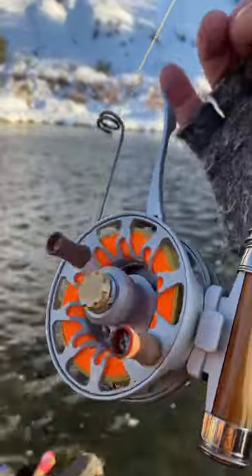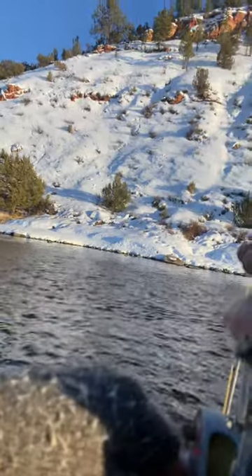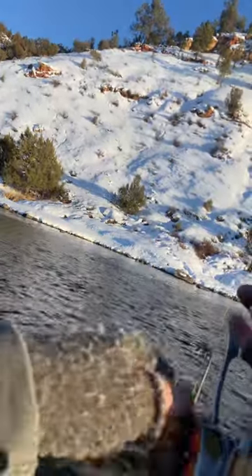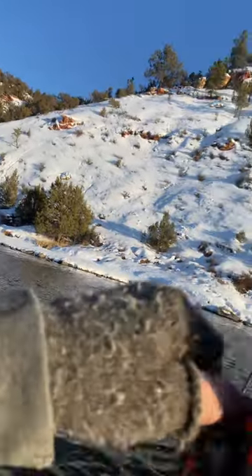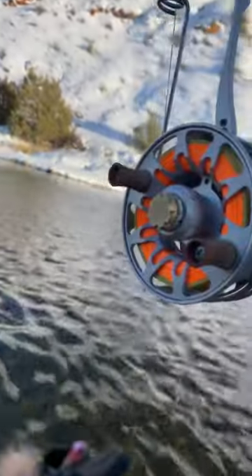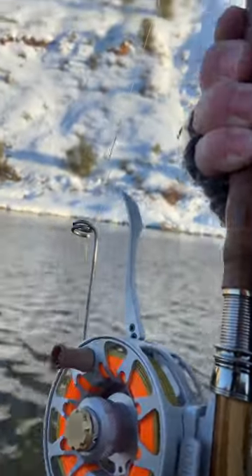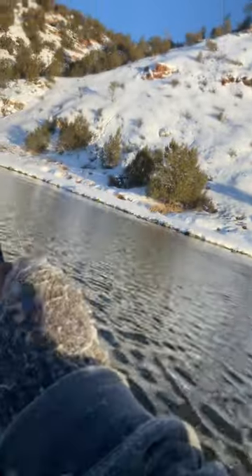I'm on a 6x tippet so I have the drag set pretty light. When the fish does go, I'm trying to work it down out of that stronger current, but it's just a nice smooth pull on that line. That's a hefty fish — my rod is bent double easy.